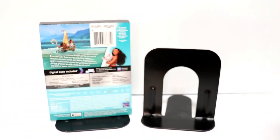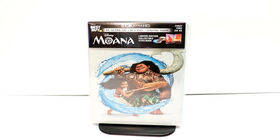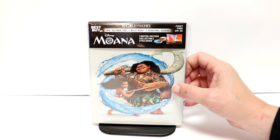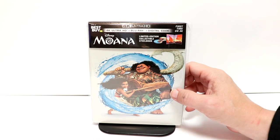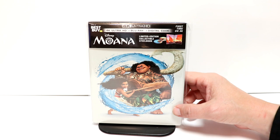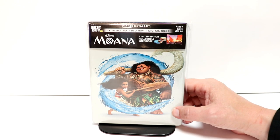So overall it's a very nice looking steelbook. I've gone ahead and placed this steelbook inside this protective bag. This bag will help keep it from getting scuffed up on the shelf and from getting a lot of fingerprints on it. I do have a link below if you'd like to check that out. Overall I'm very pleased with this steelbook. I really like the nice clean look about it with all the ocean water being shown on the front and the back.